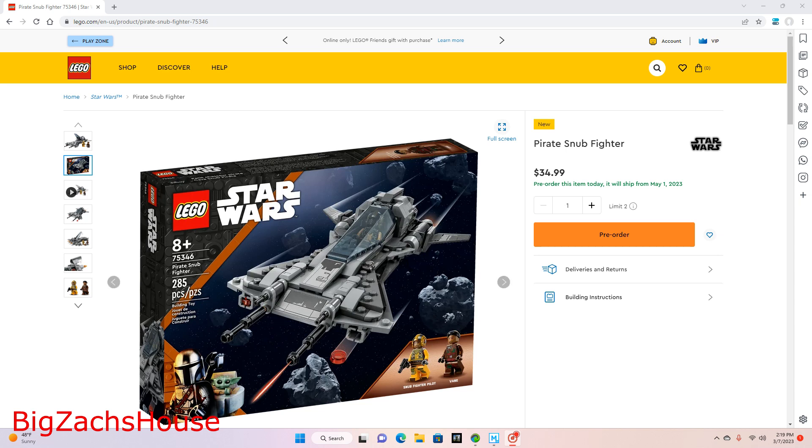Hello everyone, BZH here from Big Zack's house. Today, LEGO announced a new ship based off the Mandalorian Season 3 Episode 1, set number 753460 Pirate Snub Fighter, 285 pieces, priced at $35, releasing on May 1st, 2023, and it comes with two minifigures.